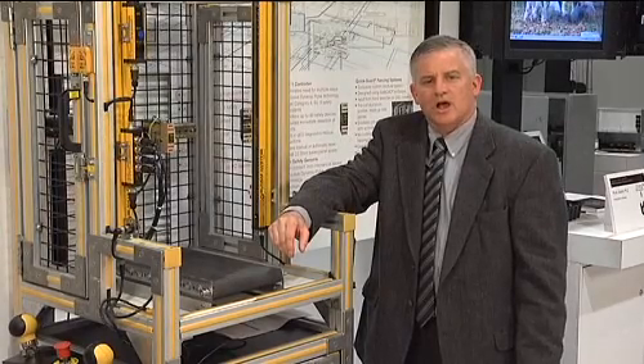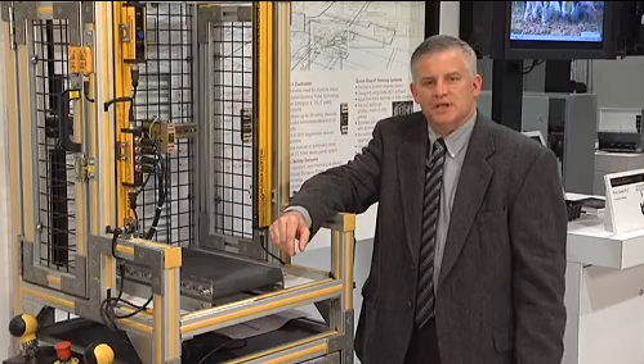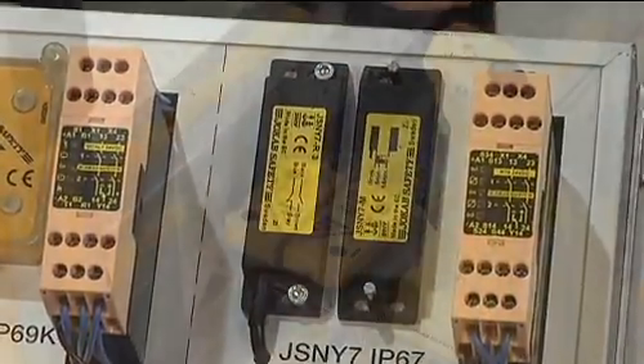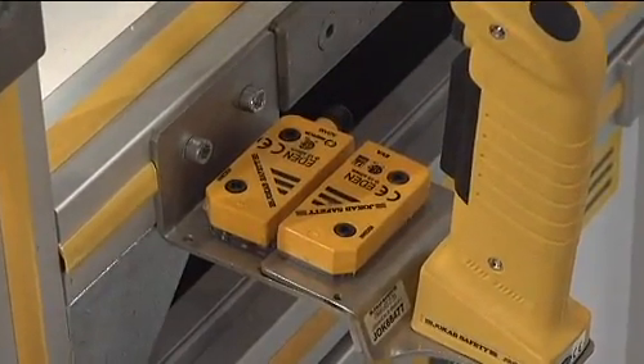In today's market, interlock switching and sensor technology is becoming more advanced and more reliable. I'm Lloyd Sinnott of Yocob Safety, a member of the ABB Group. In the next couple of minutes I will discuss with you the advanced switching technology available for today's market.